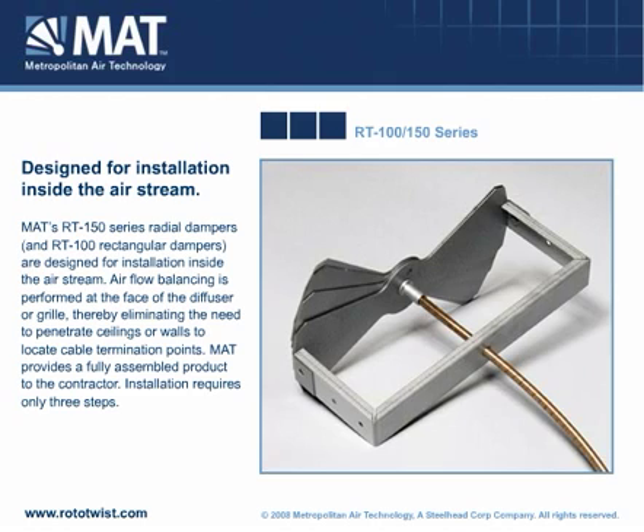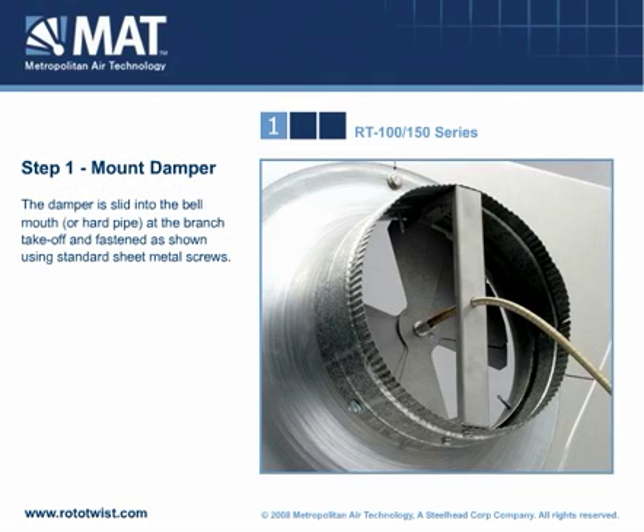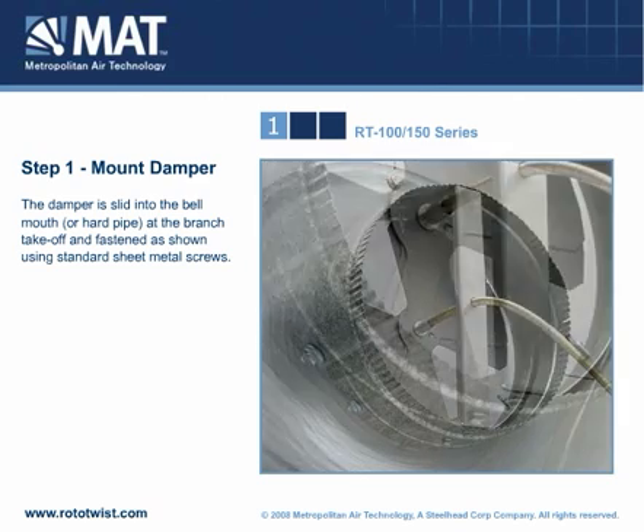MAT provides a fully assembled product to the contractor. Installation requires only three steps. The damper is slid into the bellmouth or hard pipe at the branch takeoff and fastened as shown using standard sheet metal screws.